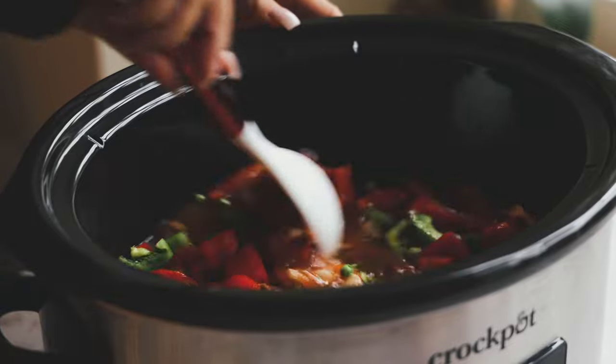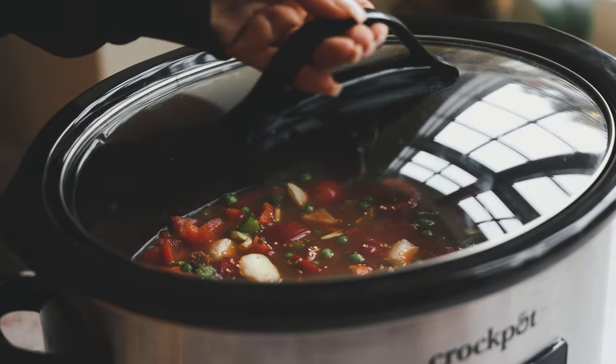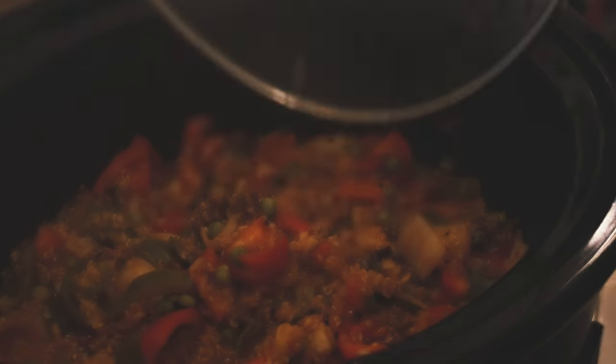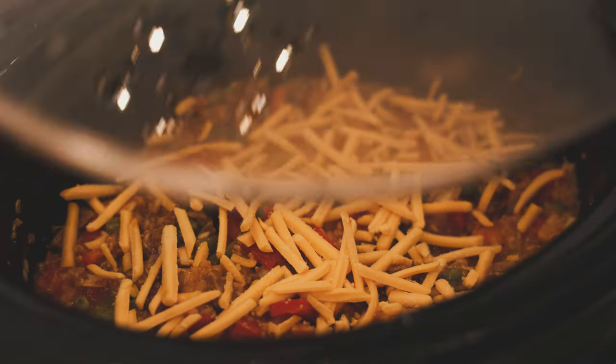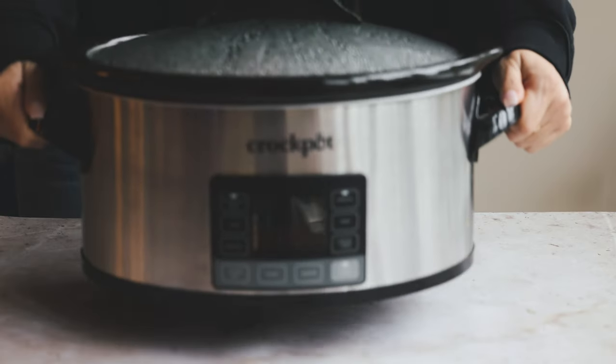Give everything a nice mix, pop the lid on, and cook on high for three hours. After two hours and 15 minutes, remove the lid, give it a mix, and taste — add more salt if needed. Then add the vegan cheddar cheese on top, pop the lid back on, lower the heat to low, and cook for another 45 minutes.